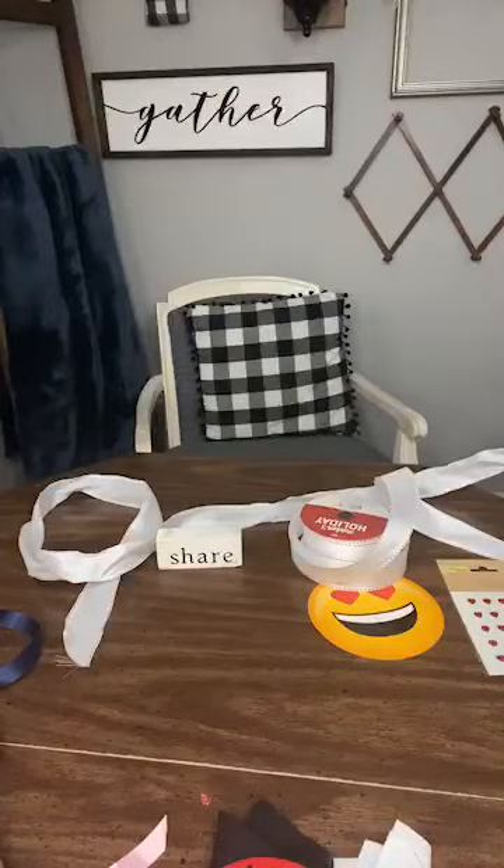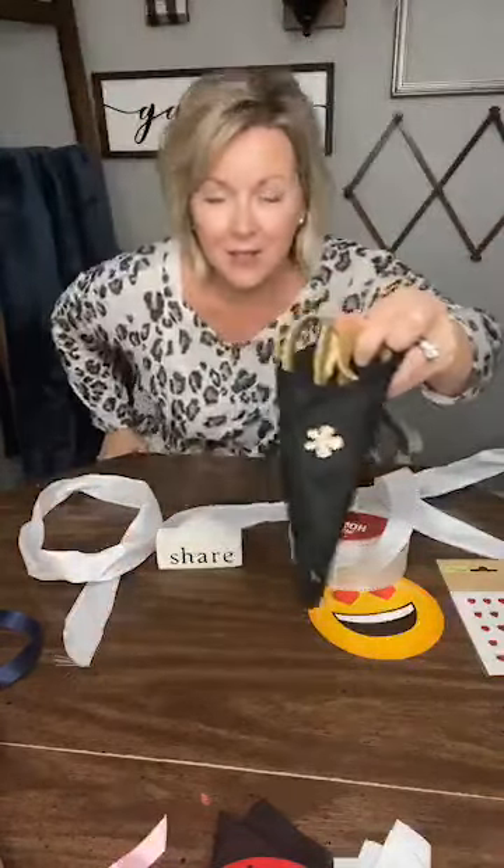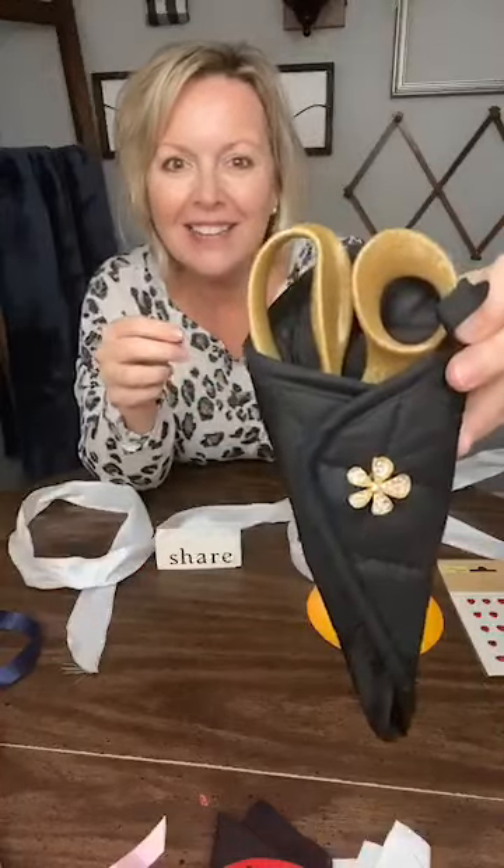Hey there y'all, it's Melanie Ferguson with Southern Crush at Home and I'm excited to come to you guys tonight to inspire you to create and decorate a home that you love. I'm just now realizing I forgot my scissors, so say hey as you hop on and let me see if I can locate a pair. I know where they are — hang tight, give me one quick second. Okay, I've got them.